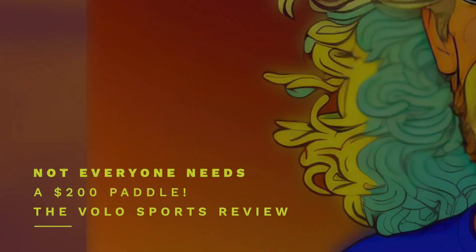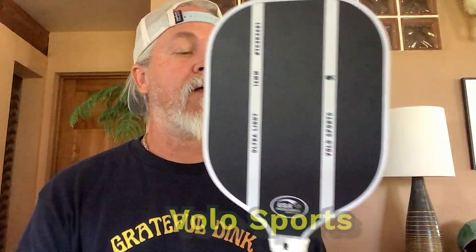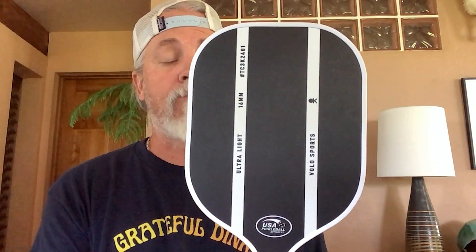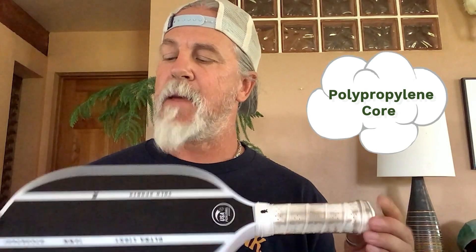All right, let's get to that review. This is from Volo Sports — their ultralight 16 millimeter 2401 beginner paddle. They've got a pro model coming out shortly, and you can find this on Amazon as well. It has a five-inch handle length, four and a half inch diameter on the handle, a polypropylene core, and a matte painted finish.